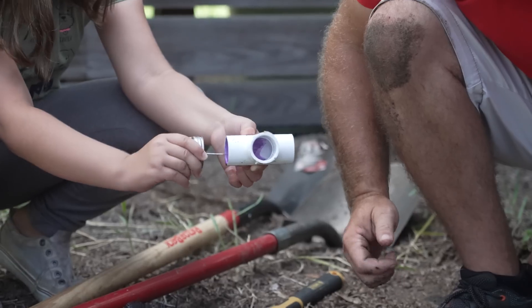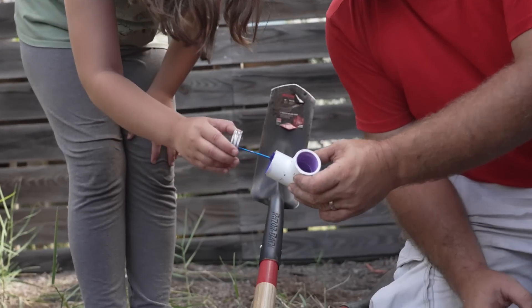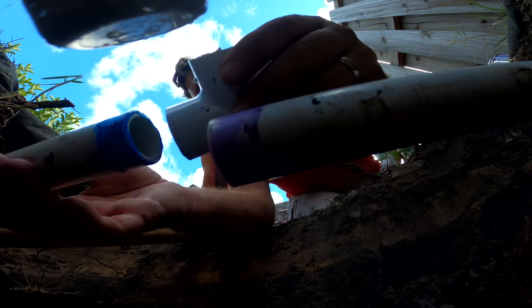A few moments later. Okay, now do it on that one. Over the purple. Yep, perfect. Is that going on top of the pipes or inside of it? This will go over it.